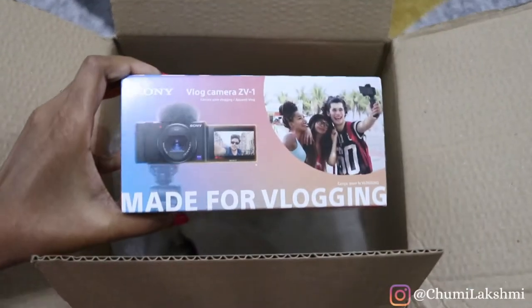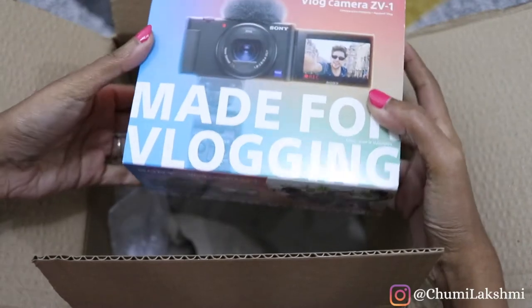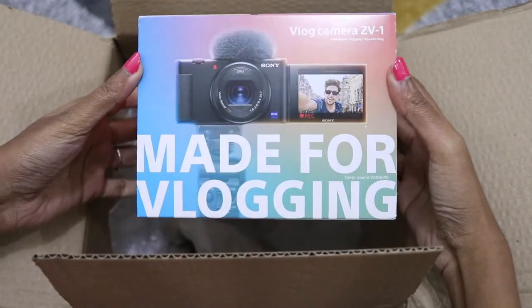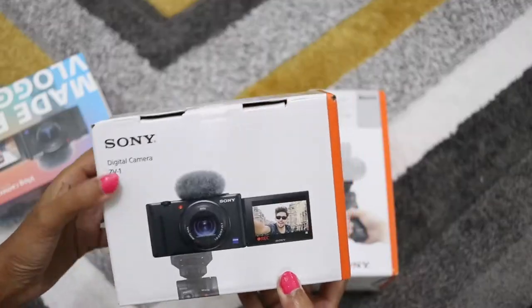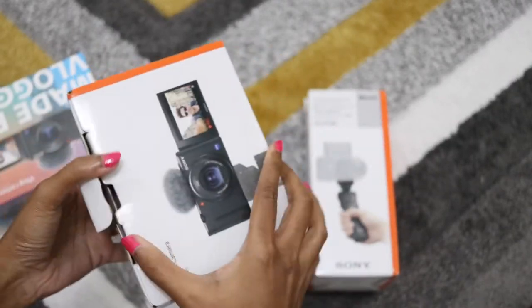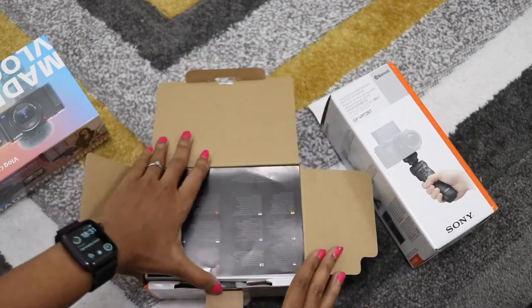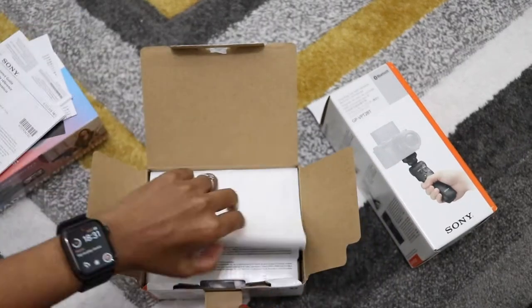This is fondly known as a vlogging camera because it's designed to serve your purpose for vlogging specifically. You can buy either one individually or you can buy both together as a bundle. You definitely make some savings when you buy it together as a bundle. I bought this together as a bundle back in end of October, and I spent about £770 for both of these together.